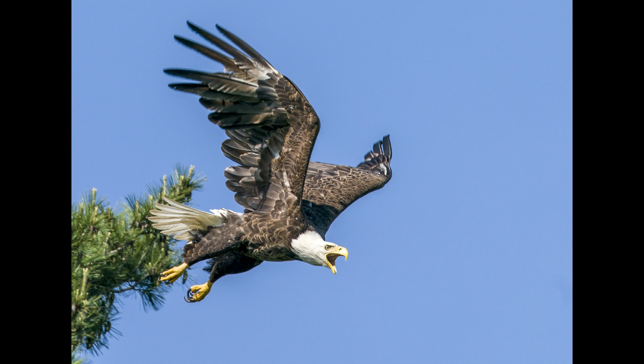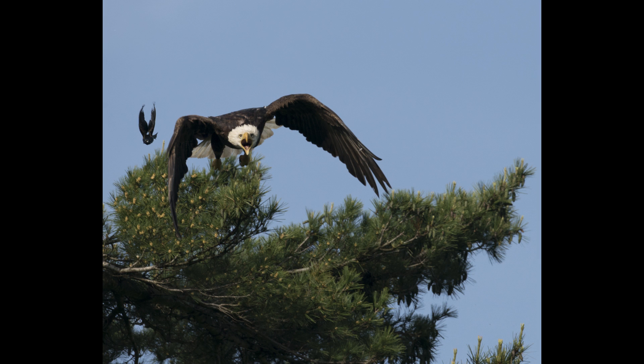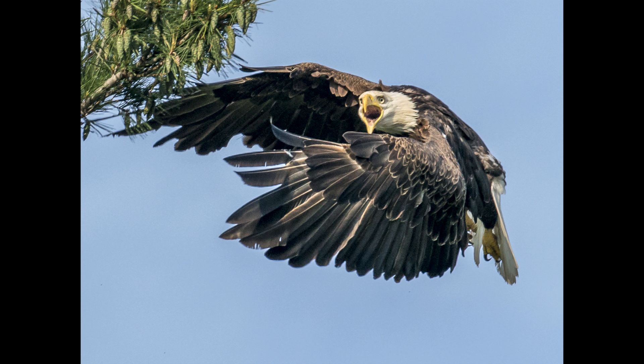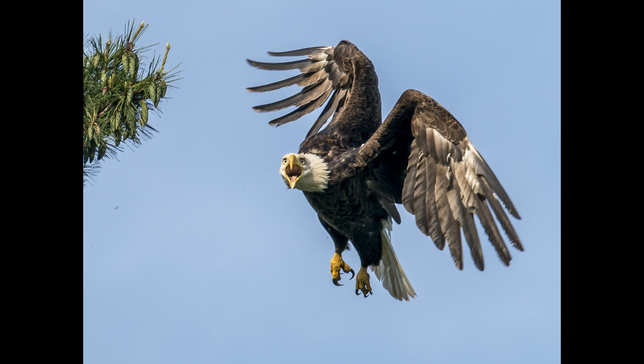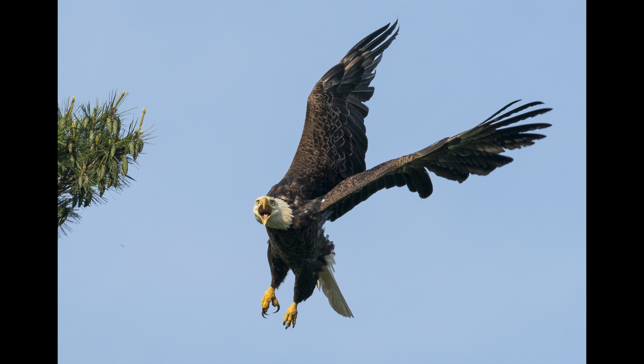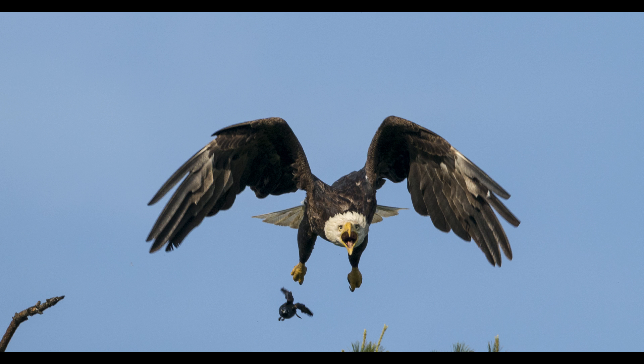Another advantage is that with this camera you can autofocus at F9 or F10. I think most other cameras can only autofocus up to F8. The higher the F-number you can use, the more sharpness and deeper depth of field you get, and your quality is going to be very good — everything is sharp, not only the head of the bird but the entire bird in general.